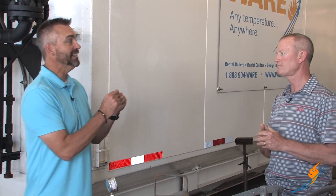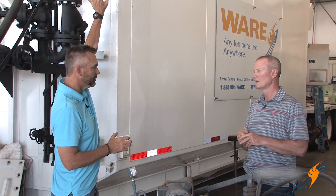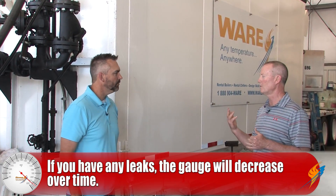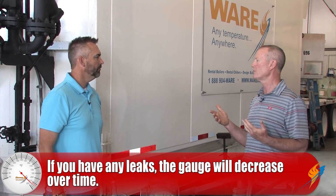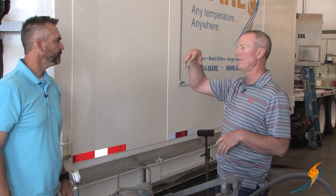If you have a pinhole leak and you've pumped this thing up to pressure, you'll actually see it on the gauge — you'll sit and watch that gauge and it'll go down. What the inspectors want is for that pressure to hold within a couple of percentage points over a two-hour period. We'll valve everything off, make sure there are no valves leaking anywhere. The inspector will sit here for two hours and look at the gauge — if it doesn't drop, he knows it's not leaking and doesn't need to go inside.